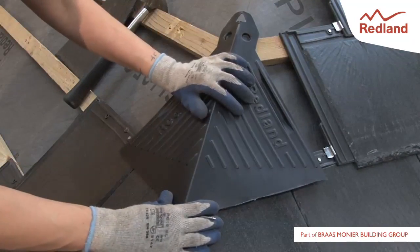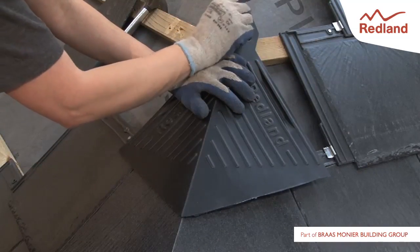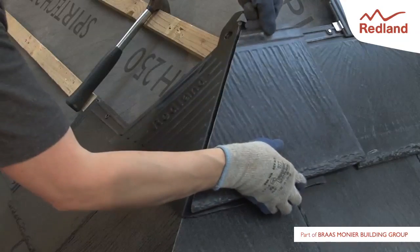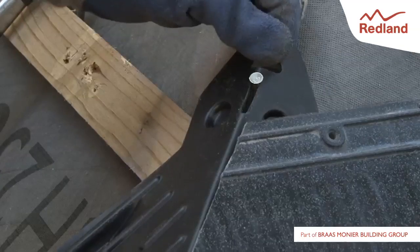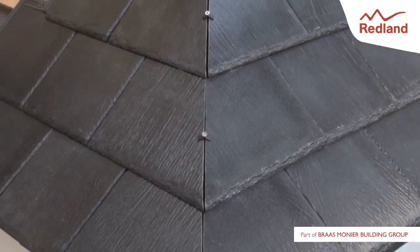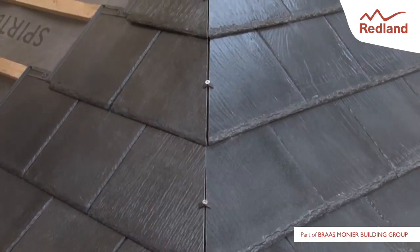Caution: do not fix slates in position at this point. To prevent the cut slates riding up, pull the unit upwards towards the ridge until the cut slates just drop down onto the slates below. Fully fix the slates as before.